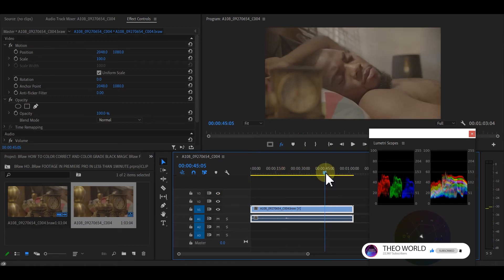We don't need any extra plugin — we're going to make use of everything already inside Premiere Pro. Make sure your footage was shot by Blackmagic in BRAW on raw film, because this footage was shot by Blackmagic Pocket 4K on film.